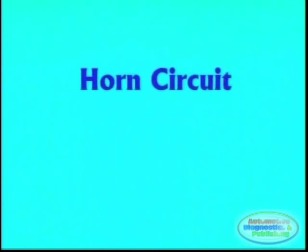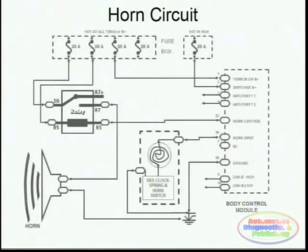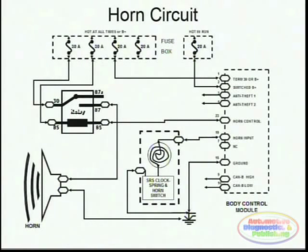The horn circuits, although a simple device in nowadays, late model systems, it is also controlled by a computer. The reason for that is because the anti-theft alarm system is many times tied into the actual horn itself. Also, the path of the horn contacts goes through the actual SRS clock spring, or the airbag clock spring.